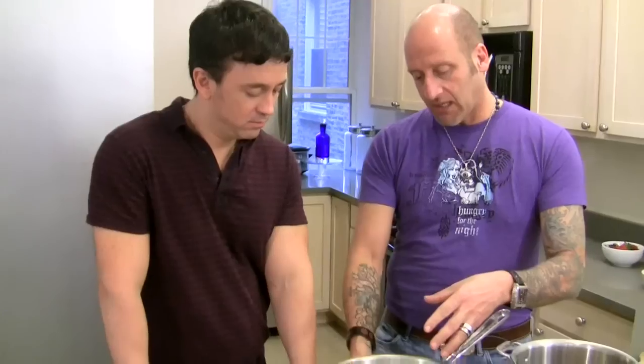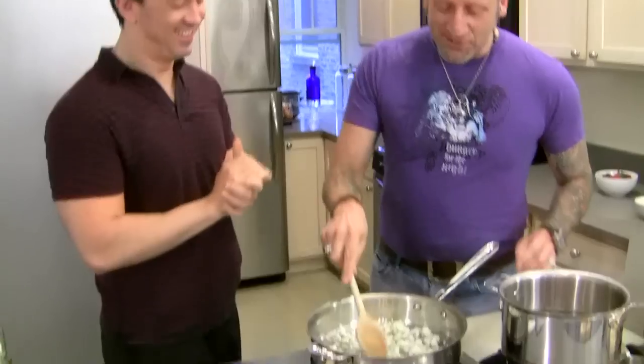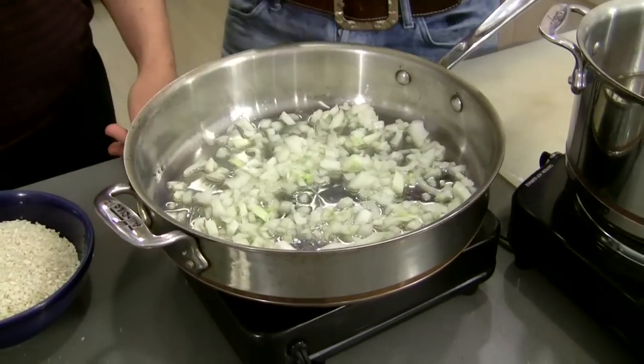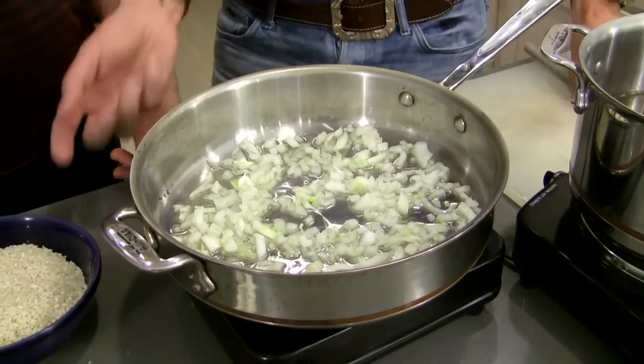Now that you've done that, you can raise the heat a little bit because now you're talking to it. We're just making the onions translucent — we don't want them to get brown. Think about it: the end result is that you're going to see white risotto with a bunch of brown flecks in it. So once the onions get up to a point where they start to sizzle and get hot, that's when you know you're going to start the toasting process.